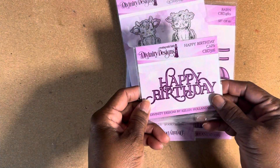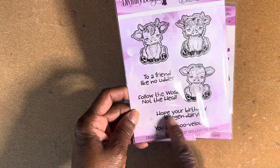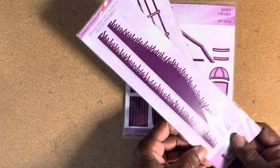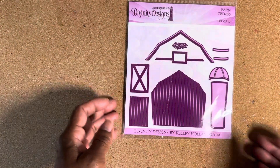I used this happy birthday stamp. I used the cows and 'hope your birthday is legendary.' I used the grass, the fence, and the barn.